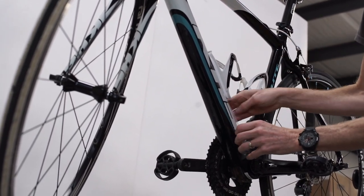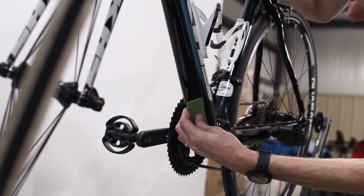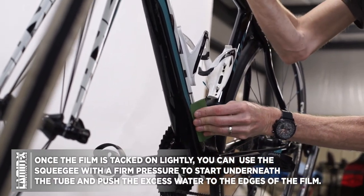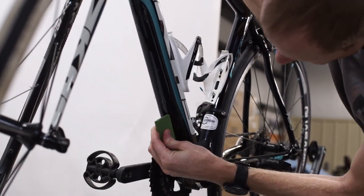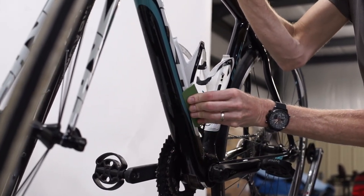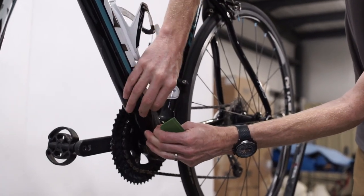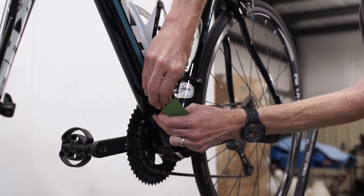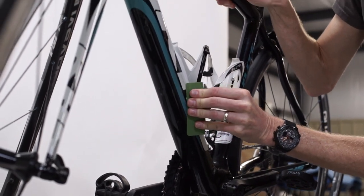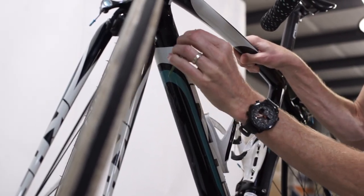Once the Lamin-X is in position and gently tacked on, take your squeegee using four fingers on it with a moderate to firm pressure, equally distributed, starting underneath the tube and slowly working your way out toward the edges of the film. The moisture we misted on the tube as well as the adhesive part of the Lamin-X is going to help evacuate any air pockets and wrinkles and help install the film nice and clean. If you realize the Lamin-X is misaligned, you can lift up the film, mist the area once more, and apply it back down. Work your way from the bottom of the tube to the top, making sure the Lamin-X is fully applied all the way around the tube as you go up.